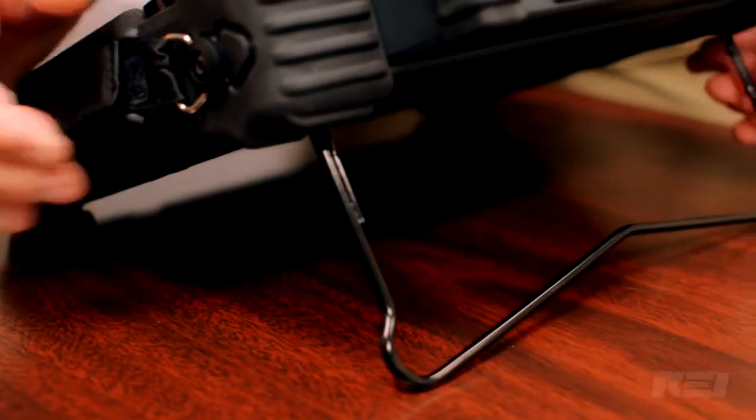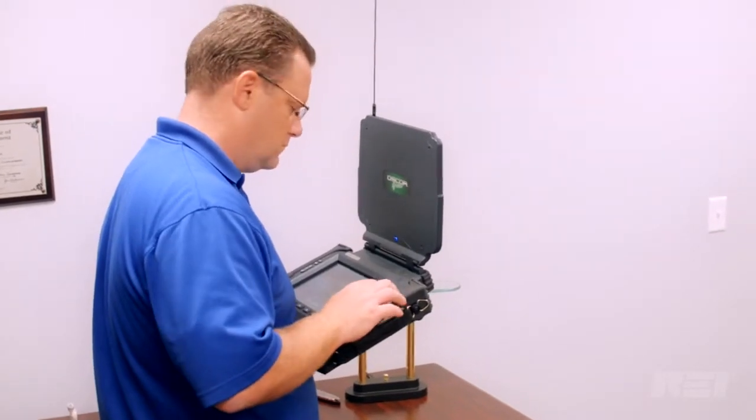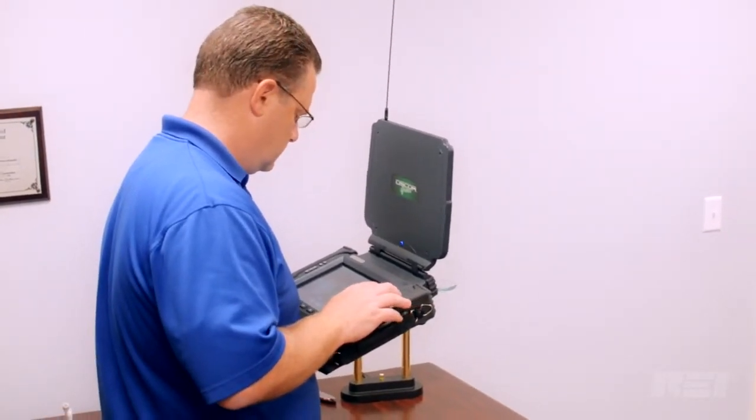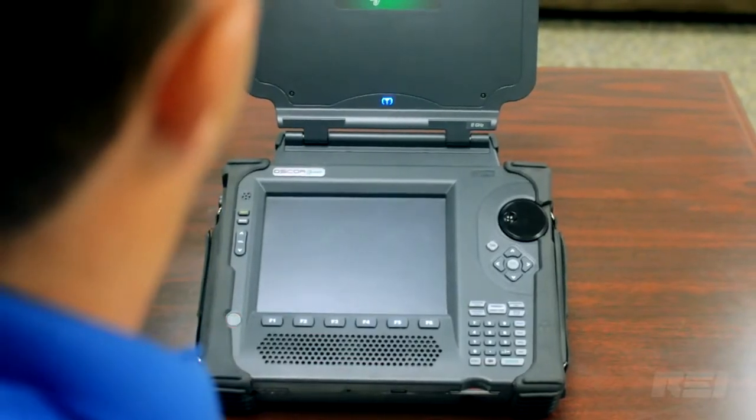The OSCAR provides benchtop spectrum analyzer functionality, but in a very portable package, weighing under 10 pounds. The OSCAR sweeps from 10 kHz to 24 GHz in less than a second.